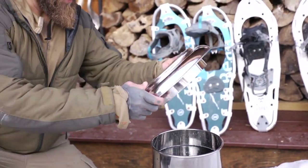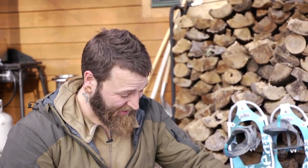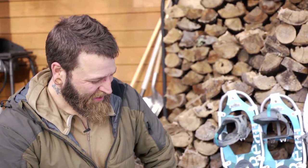That's full now, and given how much work it took to fill this and that it's going to boil down to about one quart of maple syrup — one mason jar full — you can really begin to understand why maple syrup is so expensive.